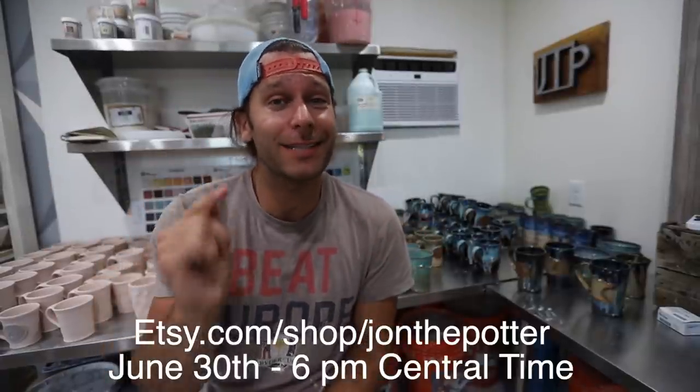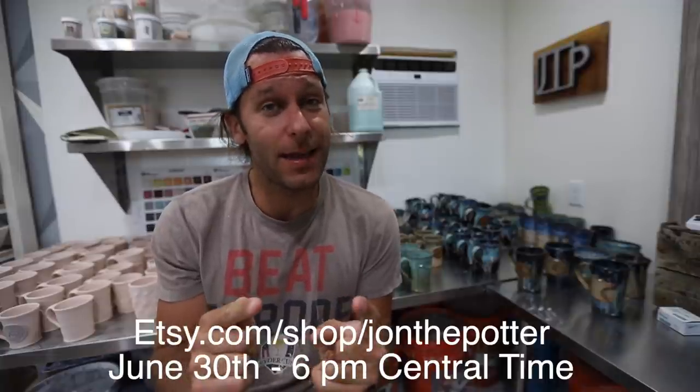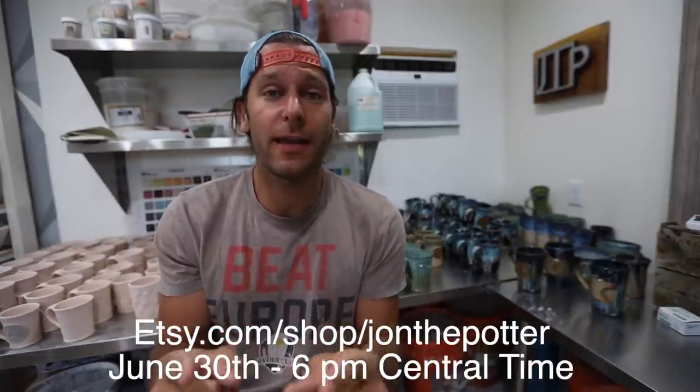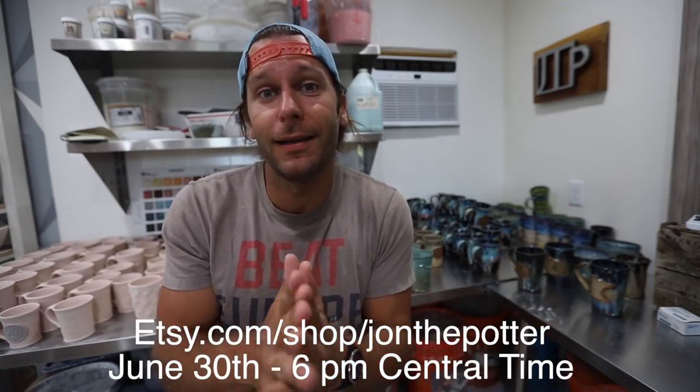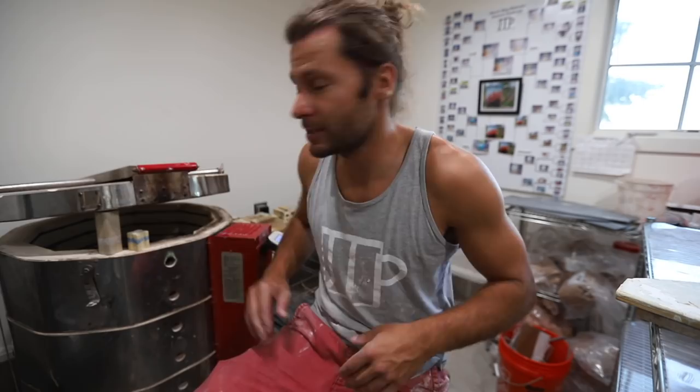This is future John here wanting to let you know that our next online sale of pots is going to be Tuesday June 30th at 6 p.m. We have all these pots going up for sale, so if you want to buy a pot check it out. Let's unload this thing - it's going to be really exciting.